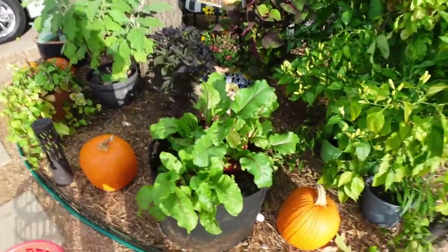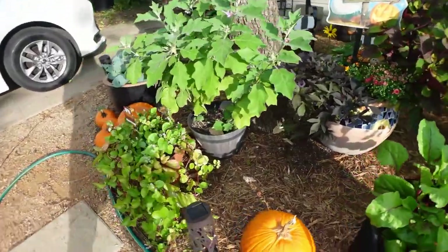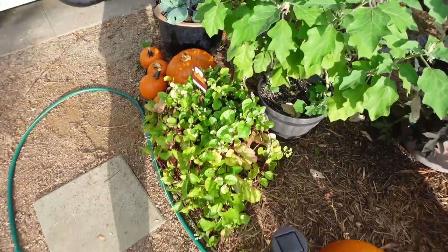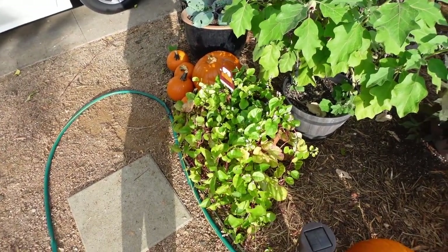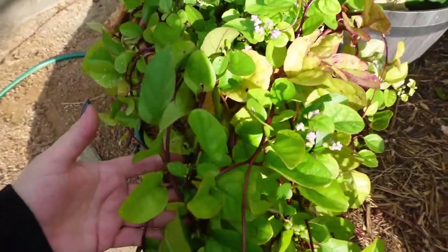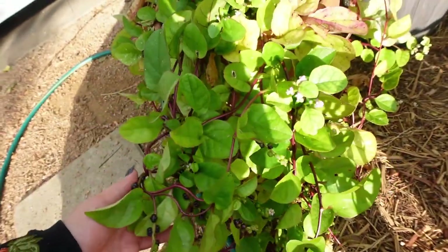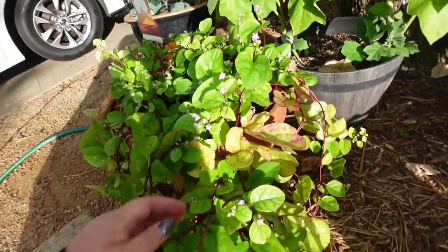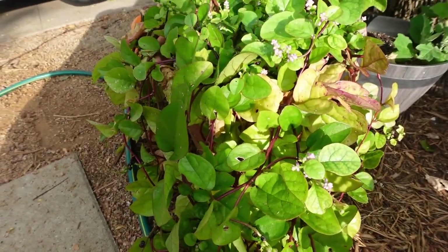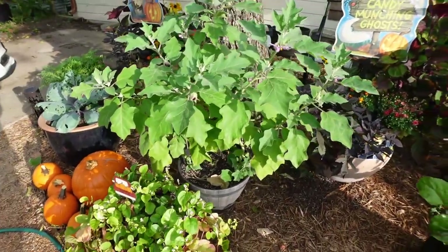Over here we have a clay pot and this is malabar spinach. I don't grow malabar spinach because I want to eat it — to me it's one of the most beautiful plants you can grow. It'll vine everywhere, it comes back every year, it is a perennial. See these are their little seed pods. Look at these vines especially in the fall — can you all see that burgundy vine? Especially in the fall it's absolutely stunning, and that's why I grow it.